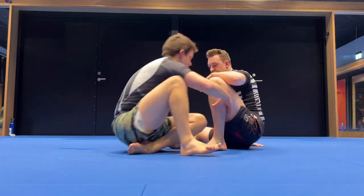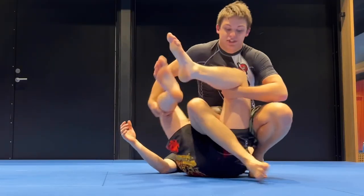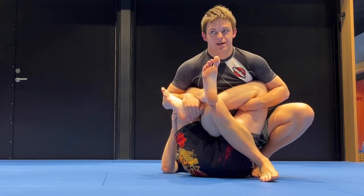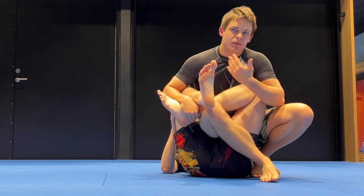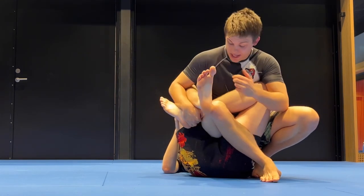Now when we get to a position where we have both his legs, we kill the turnout. There's no turning out because he needs a free leg to do so. Both the knee bar and the toe hold become much more viable when both legs are controlled. This is why this is a beautiful position for that.